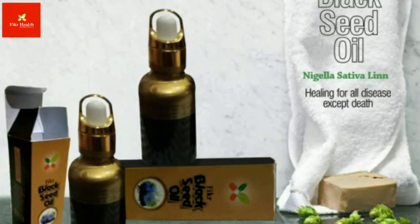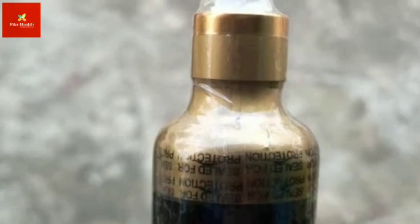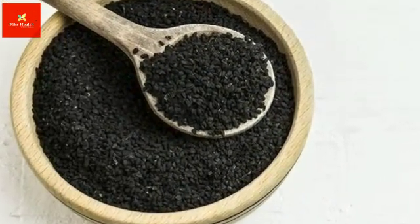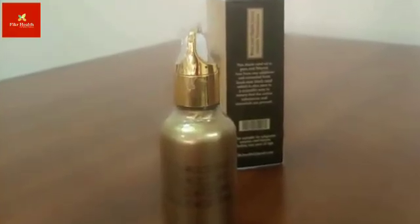Secondly, if you want to look for good black seed oil, you'll probably find it in an amber container — meaning the container is not see-through, so sunlight cannot get into it. A transparent container allows more sunlight in, which reduces the potency and decreases the effectiveness of the black seed.